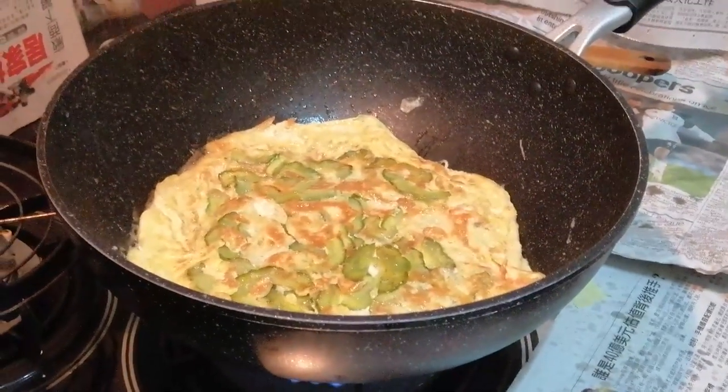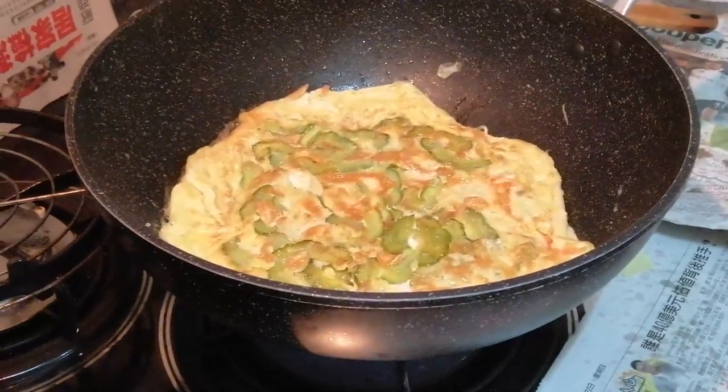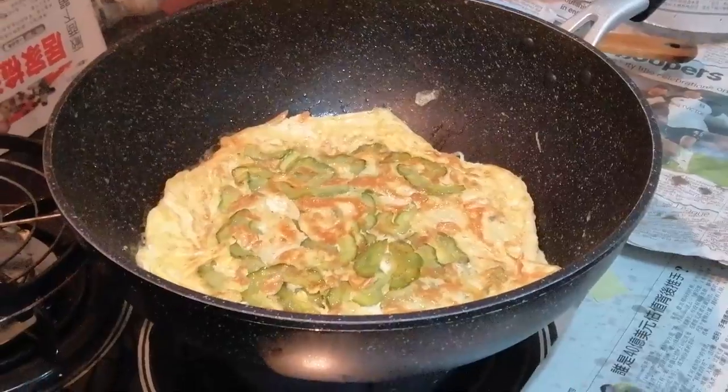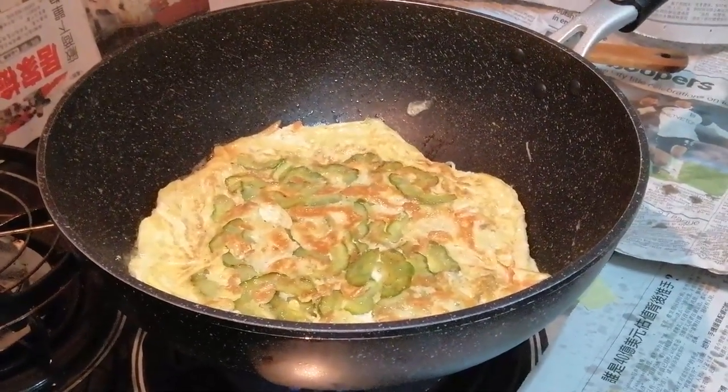When you turn it over, try not to move it. Let it stay there until the bottom side is also cooked. And then after that, you will turn it one more time before you take it out.